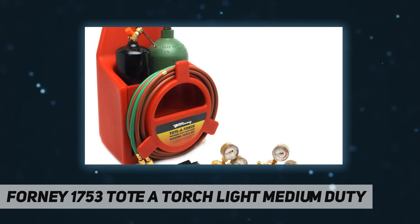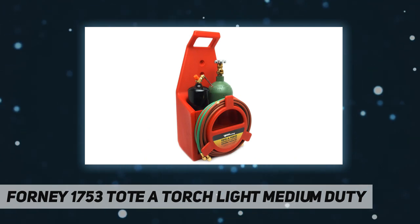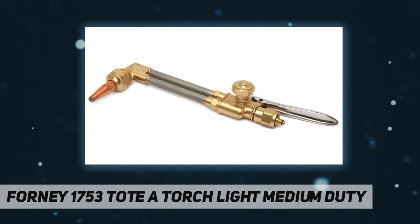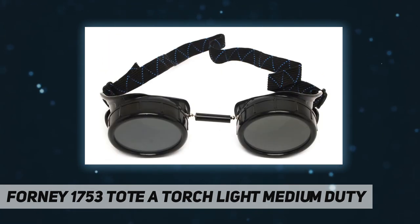Light medium duty tote torch cutting and welding kit outfit cuts up to 5 millimeters and welds 1.98 millimeters right out of the box. Ideal for general maintenance, light duty fusion welding, braze welding, hand cutting applications, and HVAC. For use at the job site, on the farm or ranch, in the shop, or at home. Victor compatible 150 series portable cutting and welding torch outfit comes with empty cylinders.